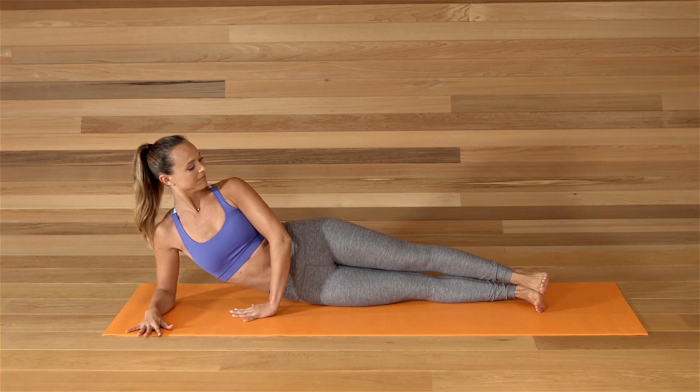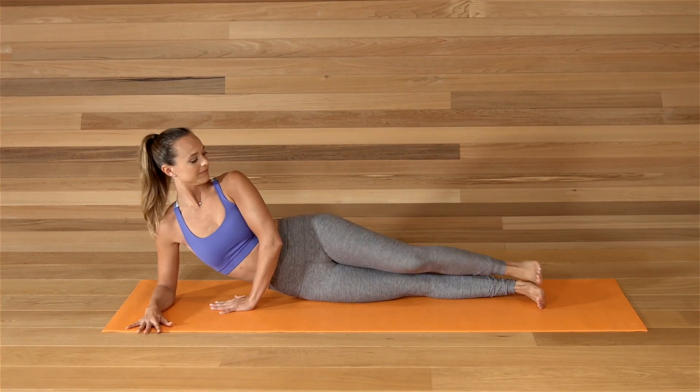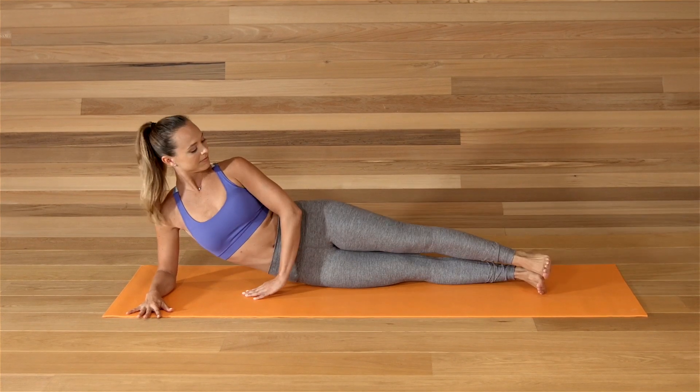And then pull the upper knee into your chest. Extend the leg. Pull the knee. Extend. Pull. Keep going.